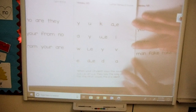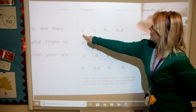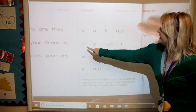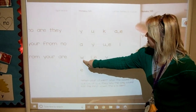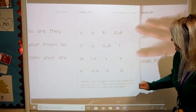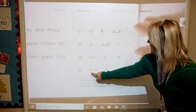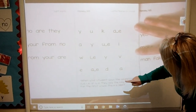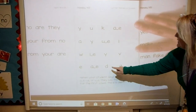We're going to move on to your letter names. Again, you need your pointer finger pointing under the letter. Say its name: Y, Y, U, K. A consonant E. A, Y, U consonant E. I, W, I consonant E. U. Stop. That letter is Y. V, E. A consonant E. B. Stop, that letter — let's look at how we make that letter. It goes around, up, then down. That's letter D. What's the letter? D.